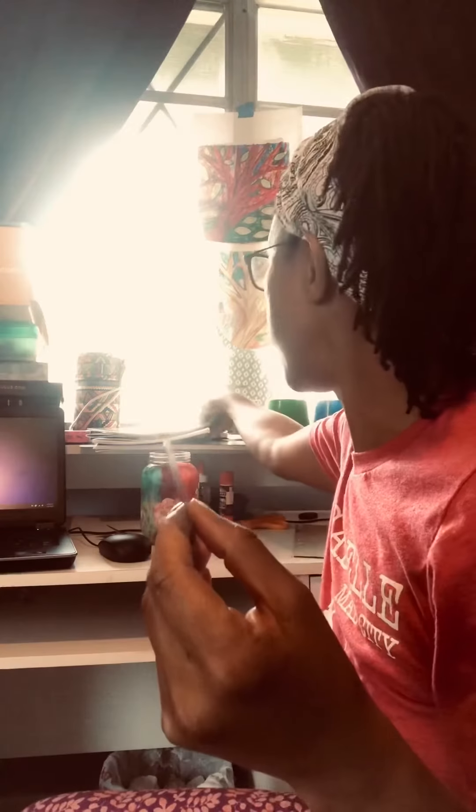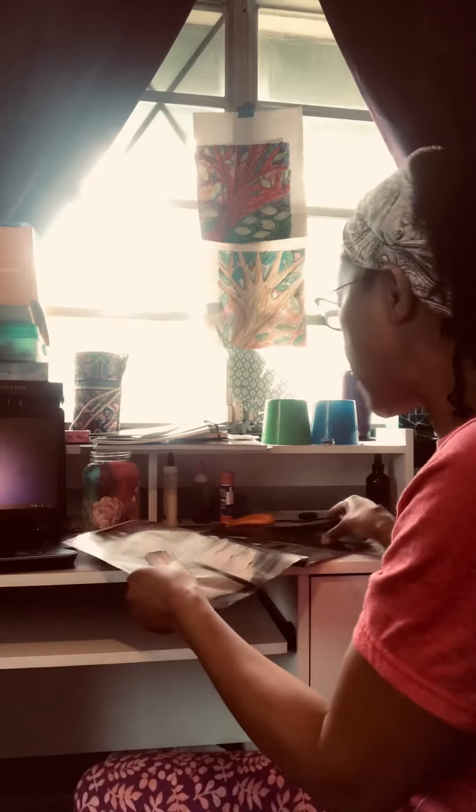Then you're going to cut it out. I'm going to keep this heart because it's the one that fits into my jar, and I can use it as a template to cut any shape I want from any magazine — I can find anything and cut it out into a heart.